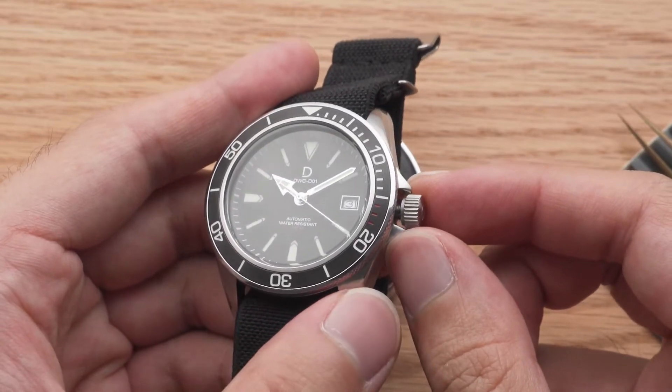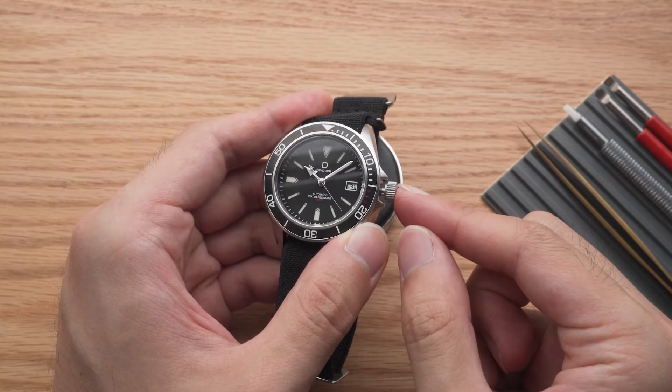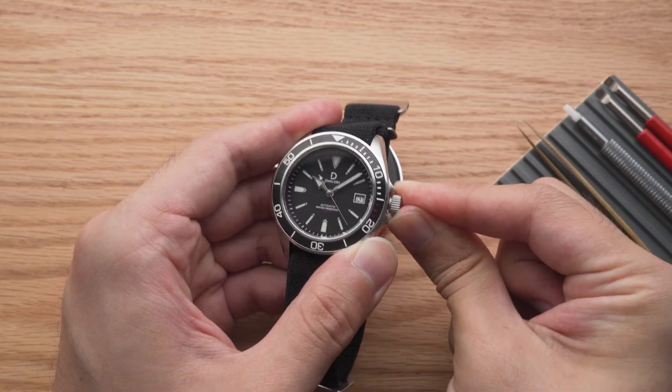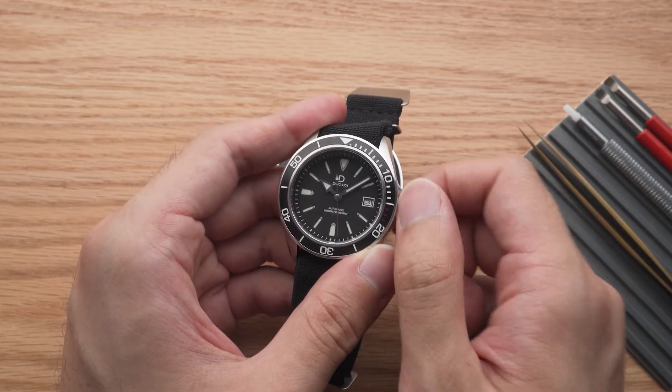Your crown can be in three or two positions depending on whether you have a movement with a date function. Pushed all the way in, the movement is at its winding position. This is where you can wind up the movement.